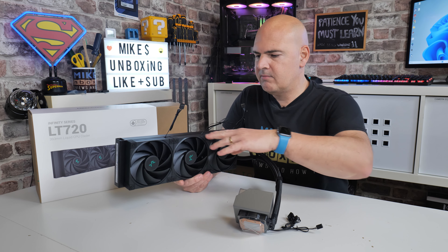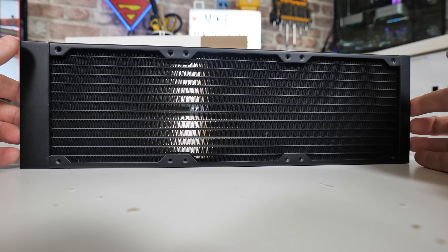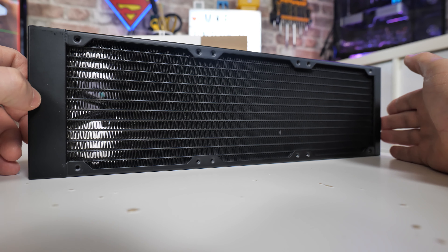The fans also have nice big thick rubber dampeners in each corner and a nice solid design — very much in keeping with the rest of Deepcool's current technology in terms of fans. It's all nice and blocky with lots of straight lines.